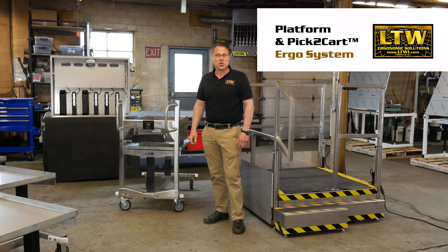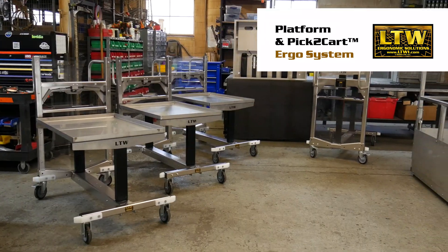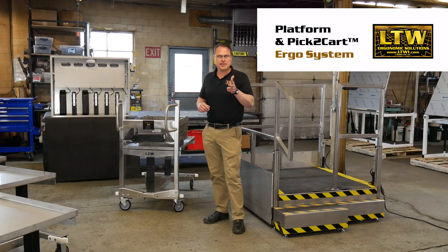That's our new ergonomic operator platform and pick to cart system, complete with a charging station — ready to go to work for you to raise your efficiencies, ergonomics, and safety. To learn more, go to our website at LTW1.com. Get your ergonomic on.